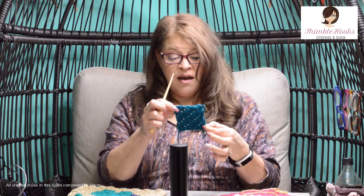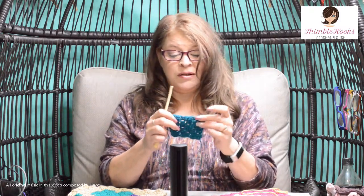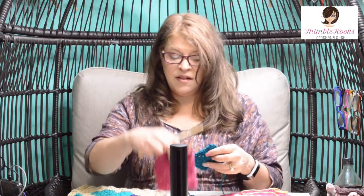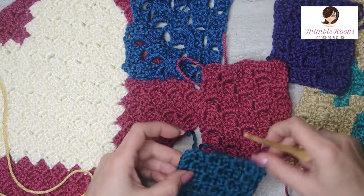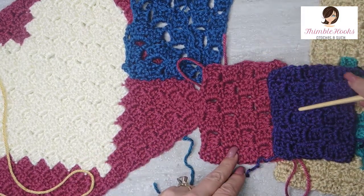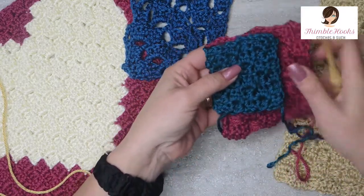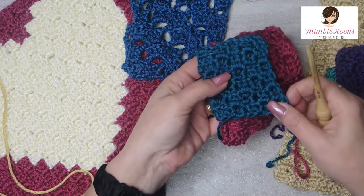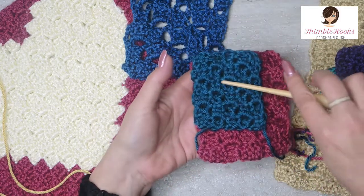Ciao friends, Beth of Thimblehooks. This is my third version of a crocheted C2C or corner to corner. This one is called a mini. You can see this is the classic right here, and this is the modern — this one is a 6-3 and this is a 5-2. This one is a mini. Same amount of stitches, same hook, same yarn type, but look how much smaller that is. It's just crazy small.